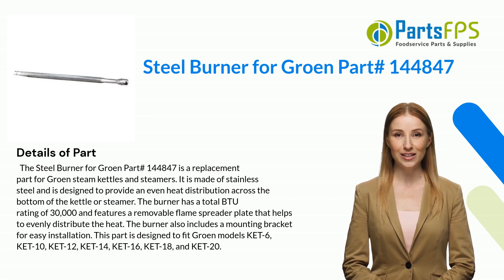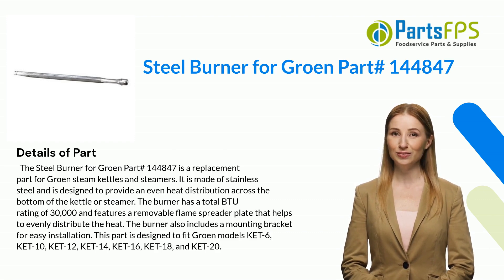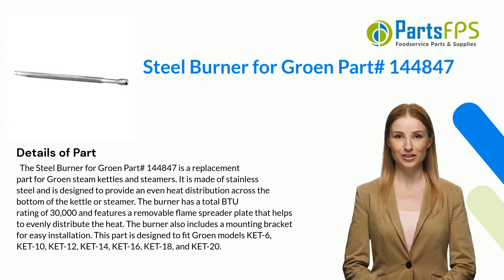It is made of stainless steel and is designed to provide an even heat distribution across the bottom of the kettle or steamer. The burner has a total BTU rating of 30,000 and features a removable flame spreader plate that helps to evenly distribute the heat. The burner also includes a mounting bracket for easy installation.